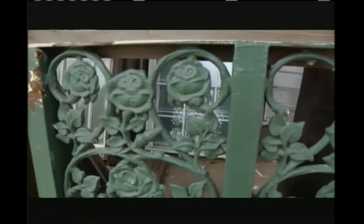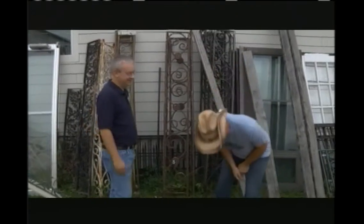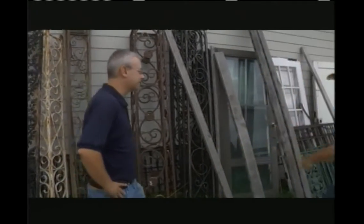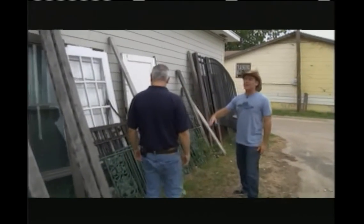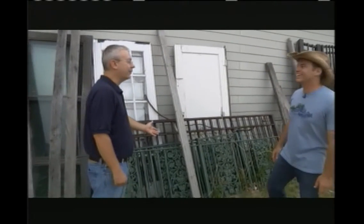I know these wrought iron columns are pretty prevalent here in Texas as well as in New Orleans. A lot of times whoever buys them won't make them look new — they'll keep them like this and make them look even older. That's what they want: that rustic look. So let's talk about some of this wood behind us.